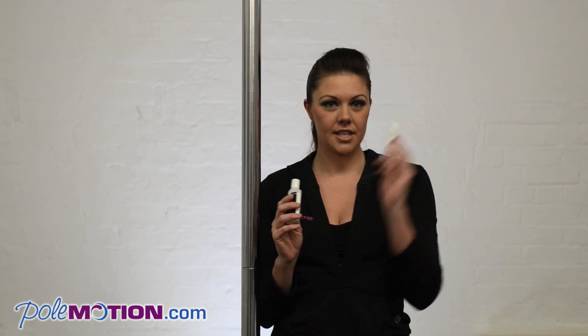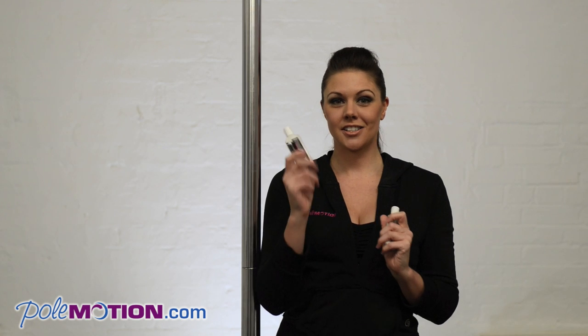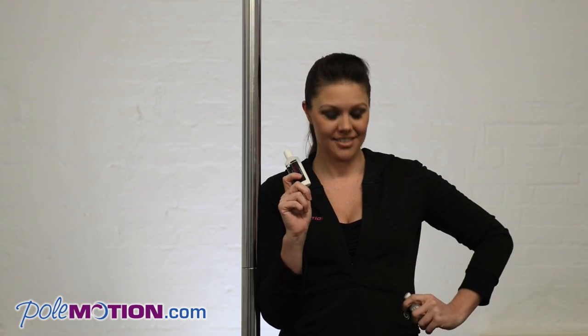They've got two products now. This is the original one that's been around for quite a while, and they've now made a special formula which is better for cold weather. So I'm going to use this one because I'm in London and it's snowing outside.